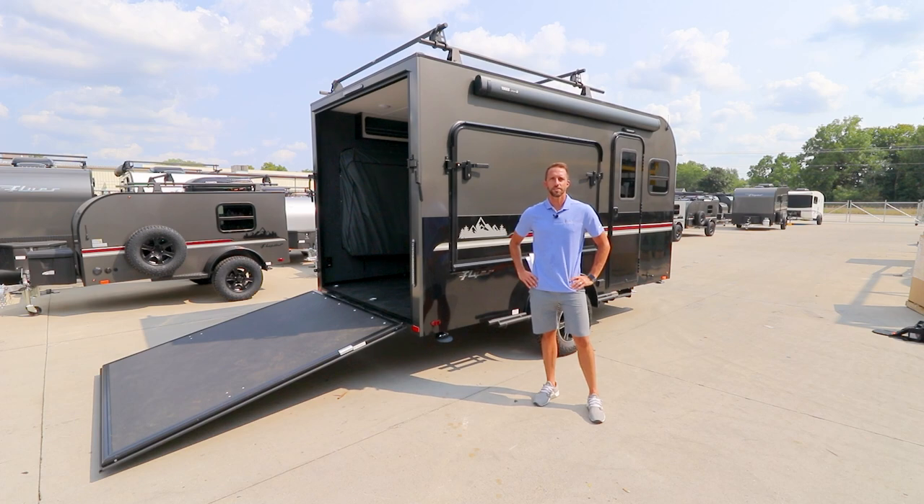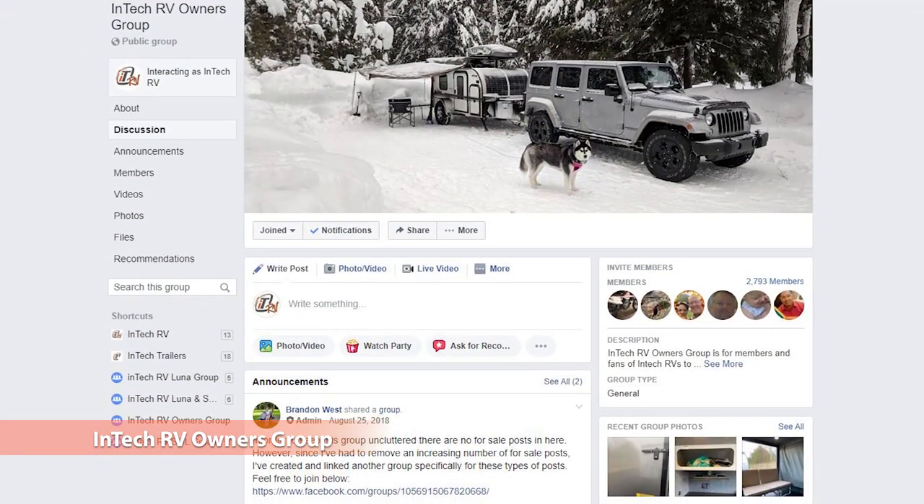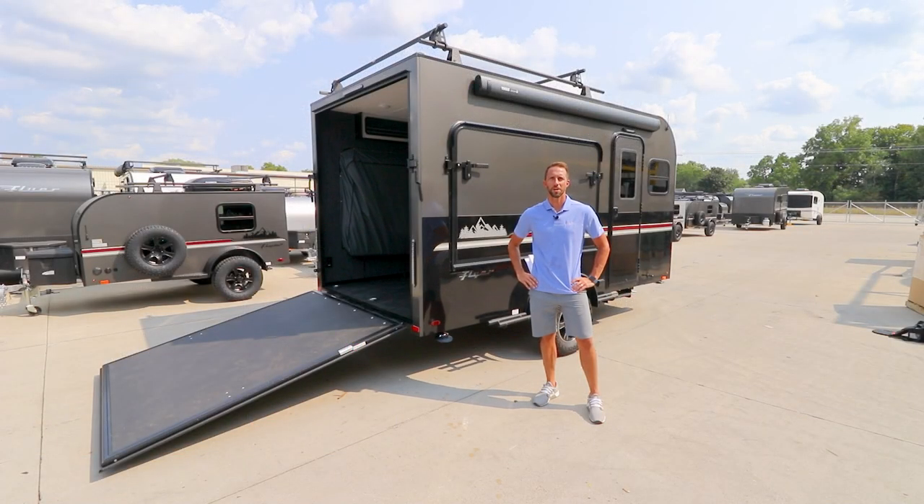That is a look at the Flyer Discover and what makes this such a great, versatile, durable, yet simplistic camper. Another great resource you can send potential customers to is our INTECH RV owners group, where they'll be able to see other customers and how they're out using their INTECHs. Thanks for tuning in and we'll talk to you later.